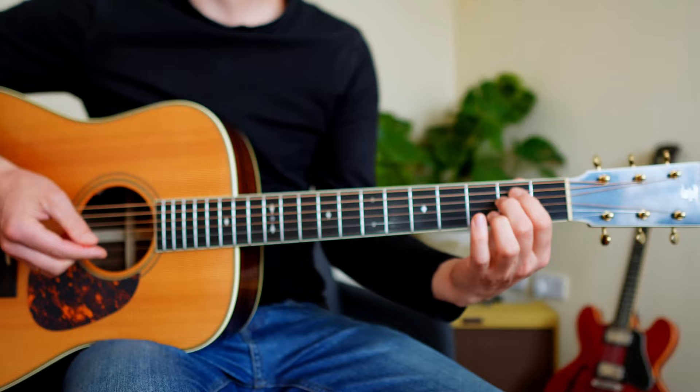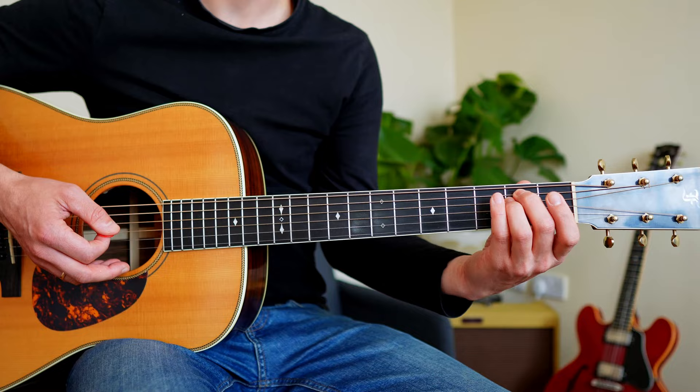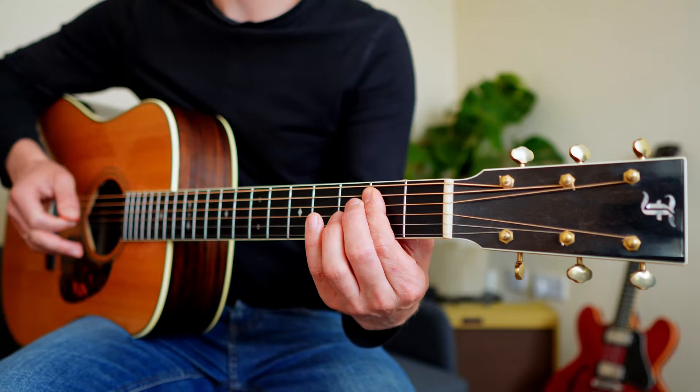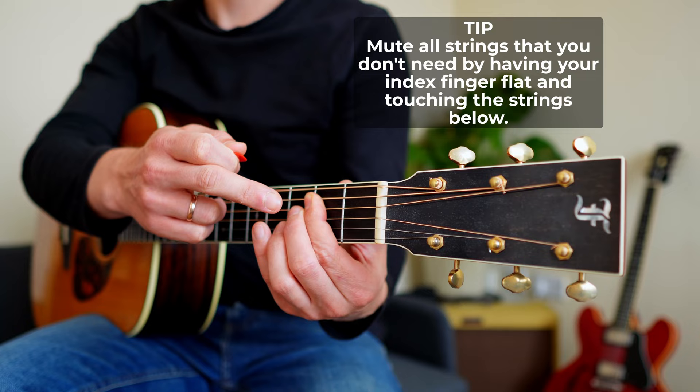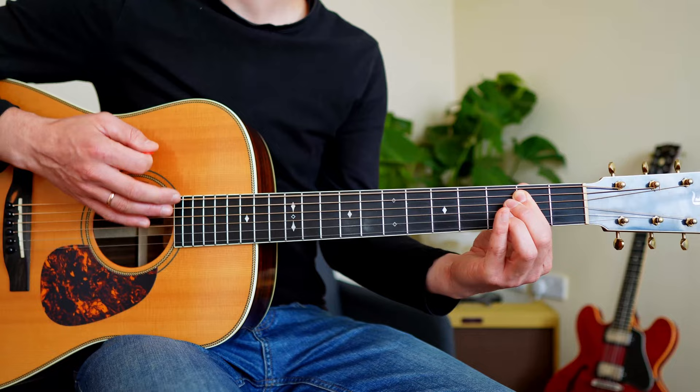With the E minor fingering — middle and ring, or index and middle — muting the other strings is tricky. Instead, a better approach is to bar the A and D strings with one finger, while only touching (not pressing) the remaining strings so they're muted. Barring A and D creates your power chord, and even if you strum all six strings, it still sounds good.